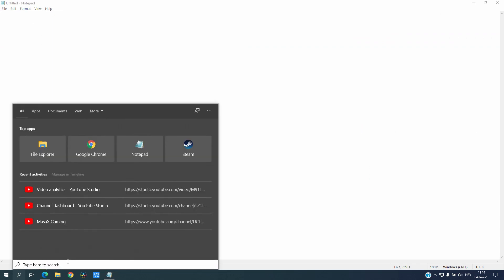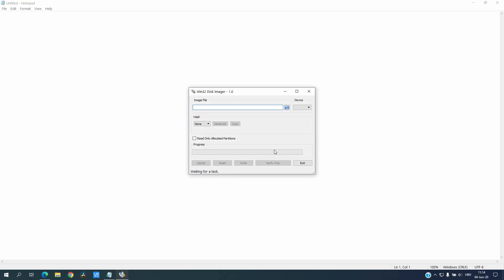The next thing is to open that tool, and now we will connect our SD card to our computer. Just a moment to find it. As you can see, there is device F — this I put on.